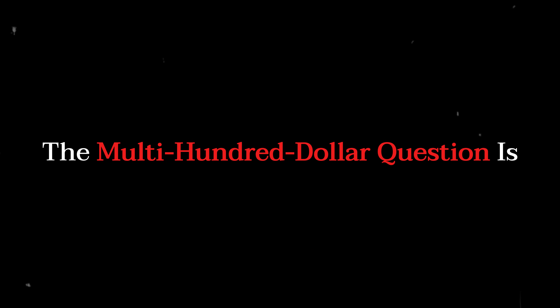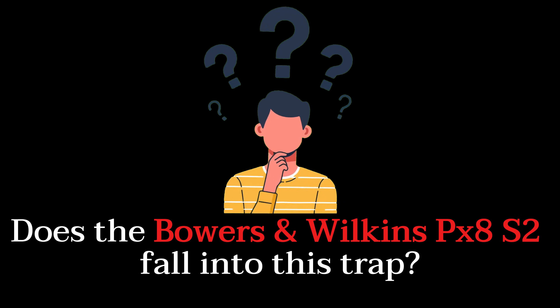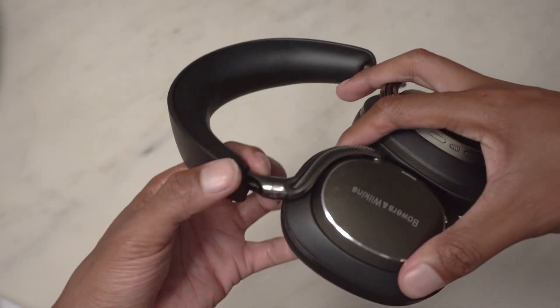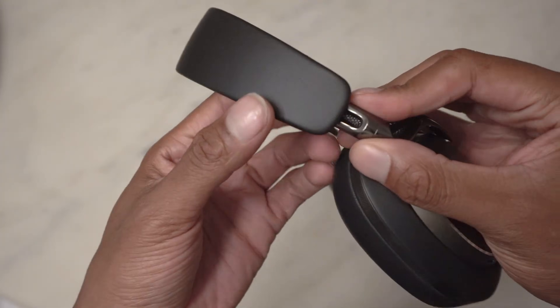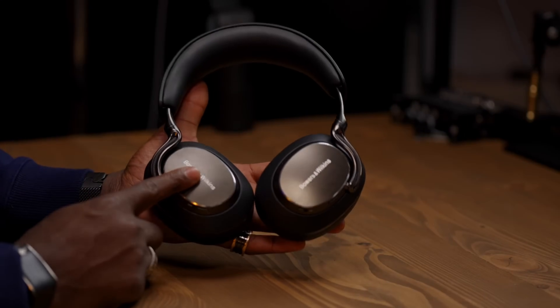So the multi-hundred-dollar question is: does the Bowers & Wilkins PX8S2 fall into this trap, or has its 24-bit DSP given it a way out? The answer lies in the PX8S2's sophisticated architecture. This headphone is not a passive receiver of an already processed signal — it is an active, intelligent USB audio device.